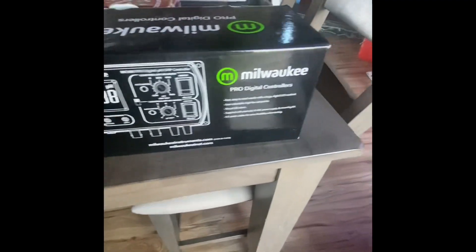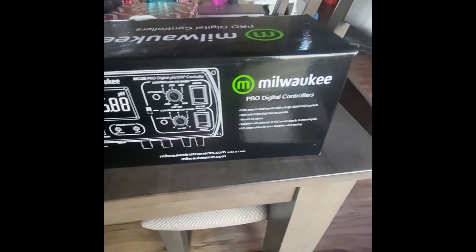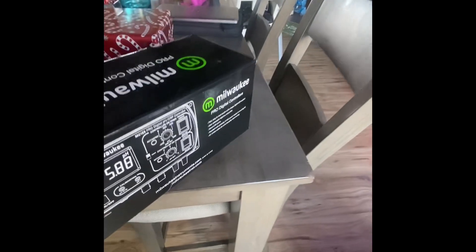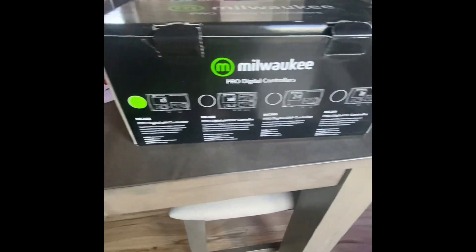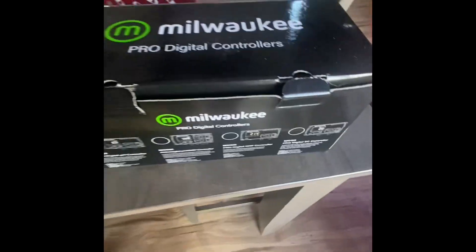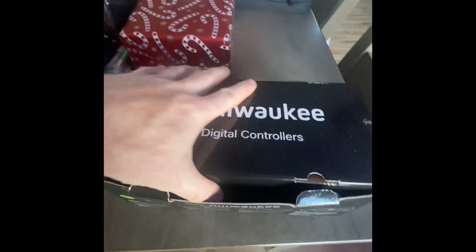Gonna unbox and finally set up this Milwaukee MC-122 Pro Controller, which I purchased probably about a month ago and I just haven't had the time. So let's take a look at what's inside.